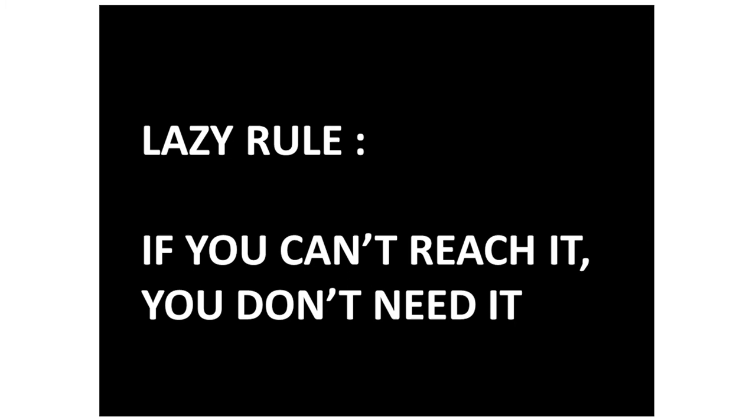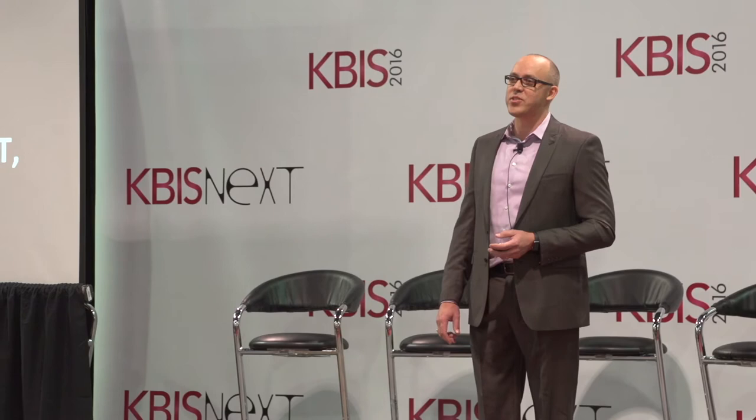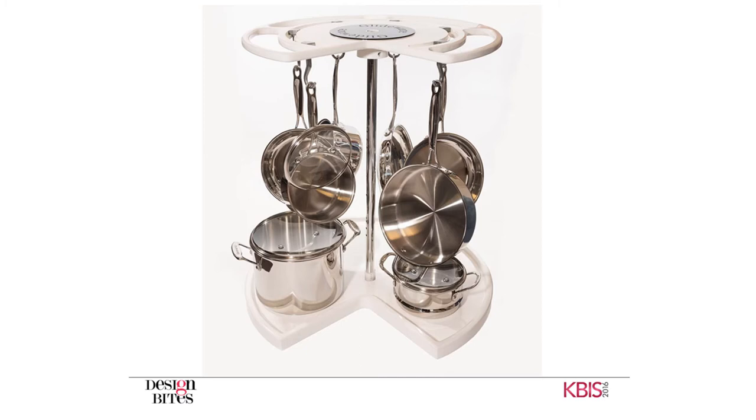The lazy rule: if you can't reach it, you don't need it. The day that two cabinets came together and created the corner cabinet, that cabinet has been plagued with organizers that just don't get the job done. Just ask Oregano Spice, who sits up against that center pole — the age of that spice is inversely proportionate to the distance from the pole. It's for that very reason that we decided to revolutionize the corner cabinet. Ladies and gentlemen, for the first time ever, the product that will make you think differently of the corner cabinet: the not-so-lazy Susan. This product will hang your cookware, give you fingertip access to your cookware in your corner cabinet, and you'll never need to stack your cookware again.